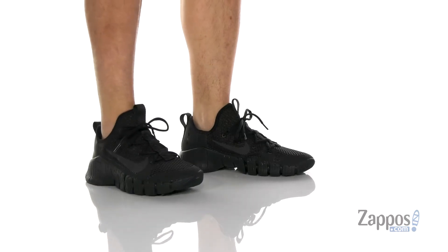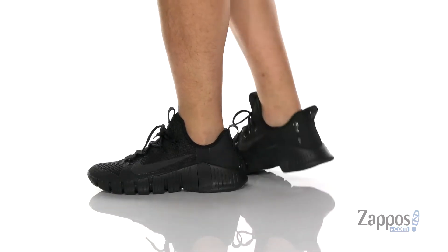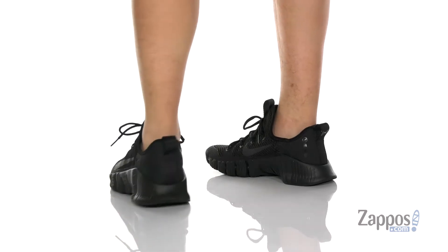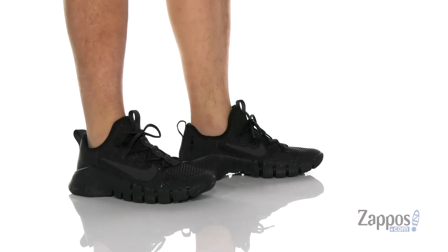Hey, it's Andrew from Zappos, and this is the free Metcon 3 from Nike. This awesome trainer from Nike features a breathable mesh upper with synthetic overlays in key areas for additional support and